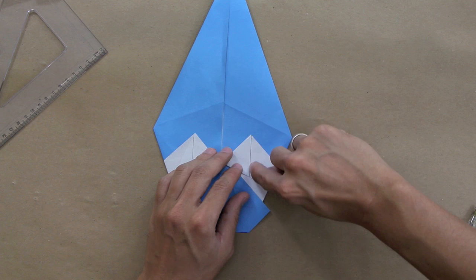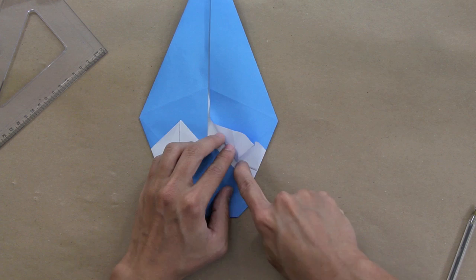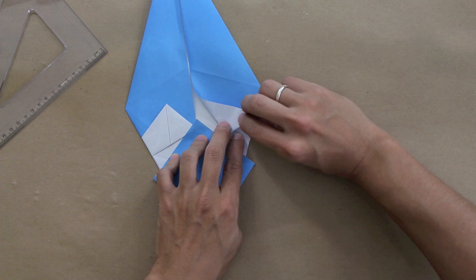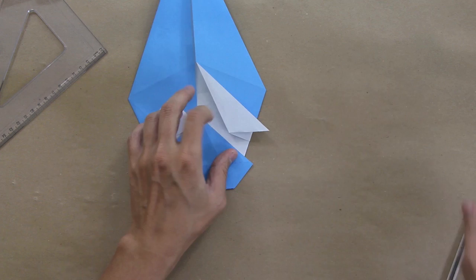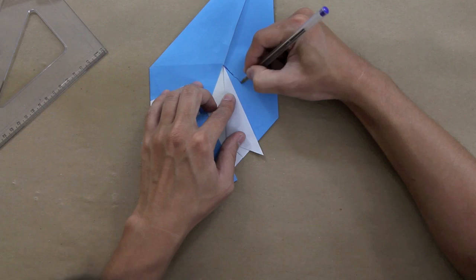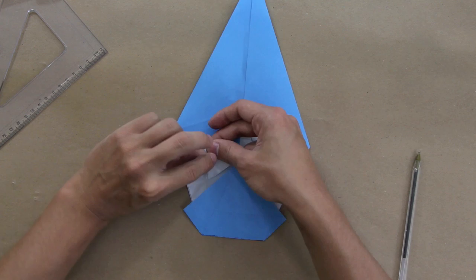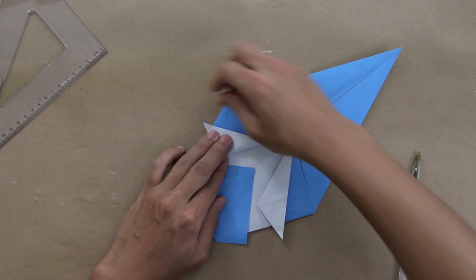Now make a mountain fold along this line here — only up to this point. Then pull the paper a little bit and roll the top side of the paper, making this fold align exactly with this line here. Do the same thing on the other side: make a mountain fold along this line, and pull here like this.